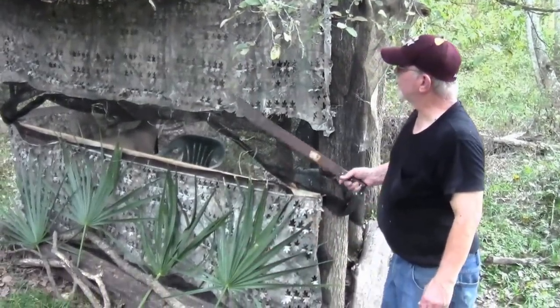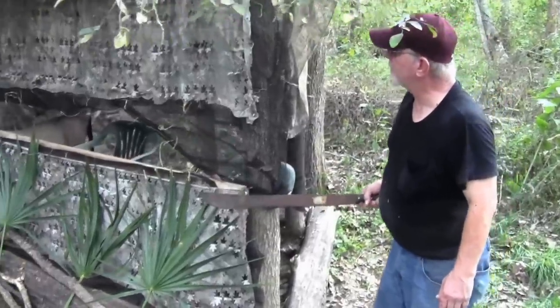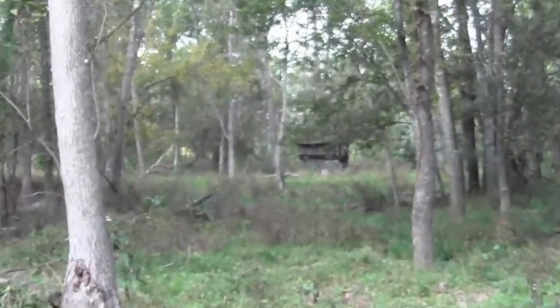I'm going to give you a tour of the blind. This is the blind we put up and we think it's pretty cool — very camo'd, very natural. Once you get back out in the woods about 50 yards, this thing just disappears.